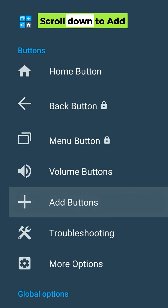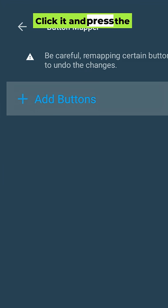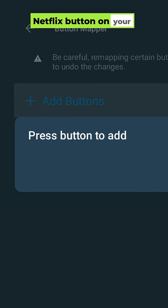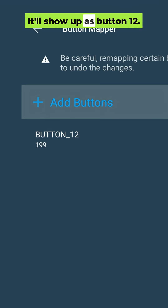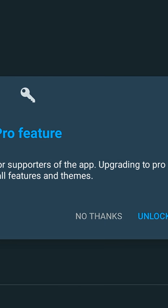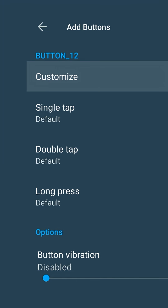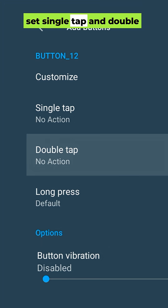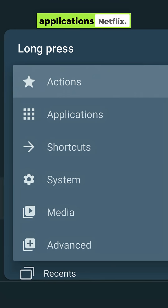Back in the app, scroll down to Add Buttons. Click it and press the Netflix button on your remote. It'll show up as button 12. Select it, and if it asks you to upgrade, hit No Thanks — we're using the free version. Now turn Customize on. Set Single Tap and Double Tap to No Action, and for Long Press, pick Applications, then Netflix.